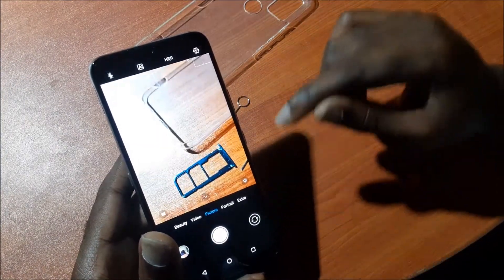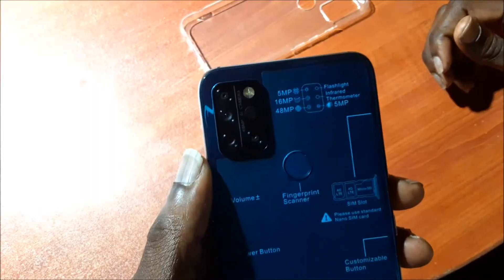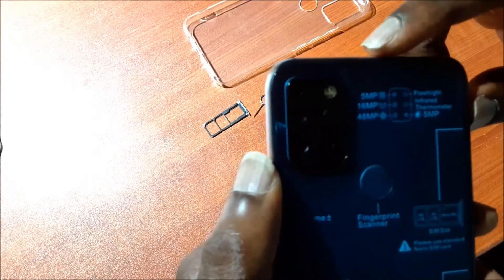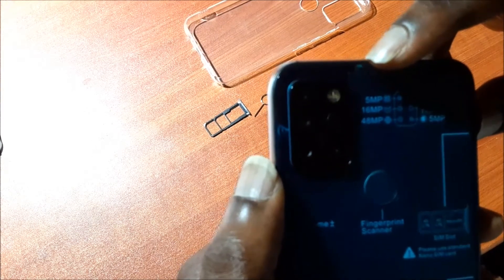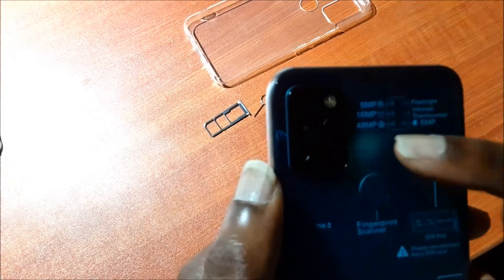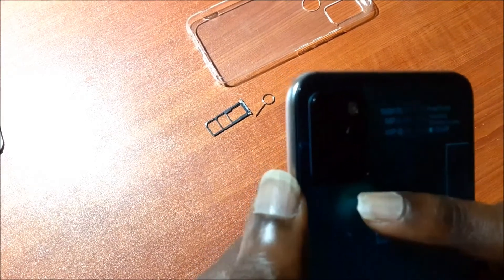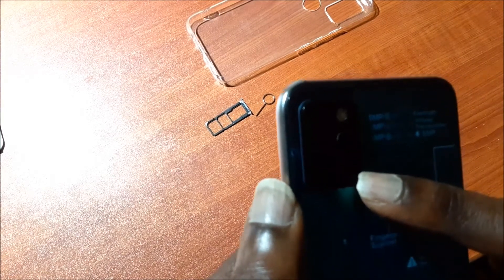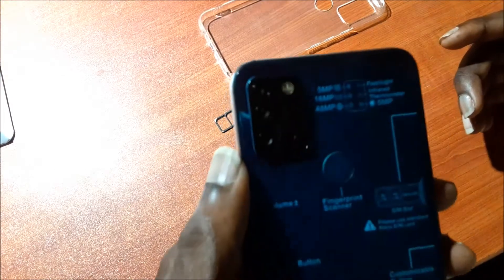We also have the front camera as well and it is actually looking fantastic. So guys, at the back we have four cameras. You can actually see that one is 5 megapixel, the other is 16 megapixel, we have the 48 megapixel camera, and we also have the flashlight and a 5 megapixel camera on this side. So we have different cameras here doing different functions, and this is what makes this an awesome phone.